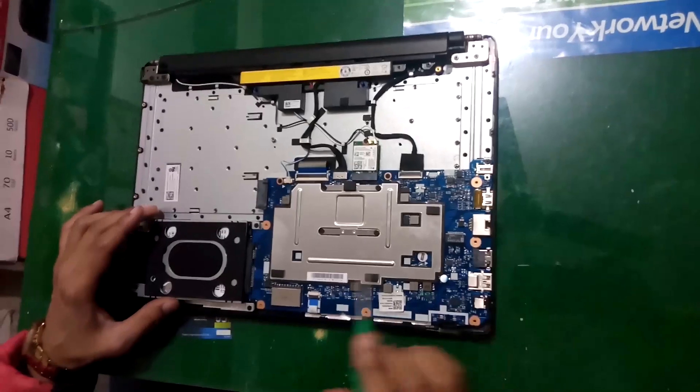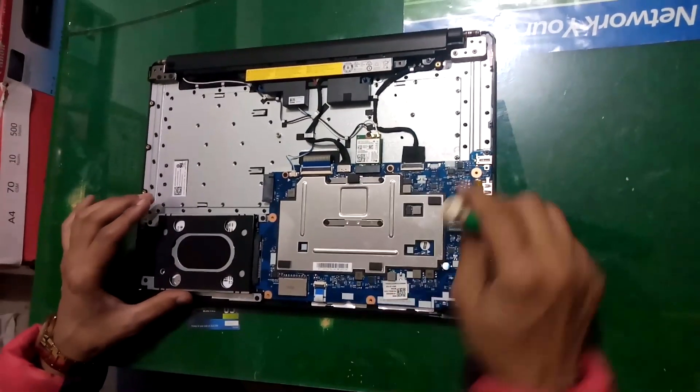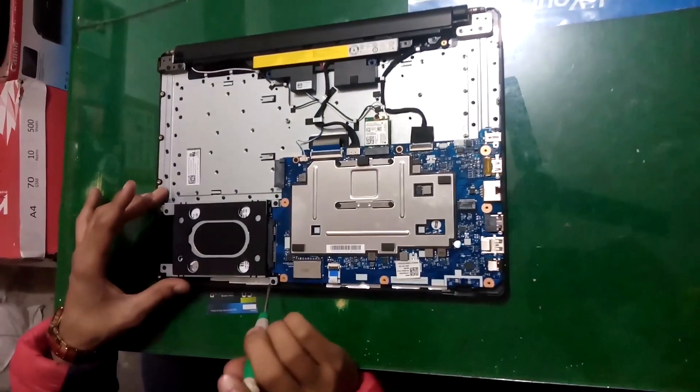After opening the cover, now unscrew all these elements and disassemble all these cables and connections. First of all, remove the hard drive.